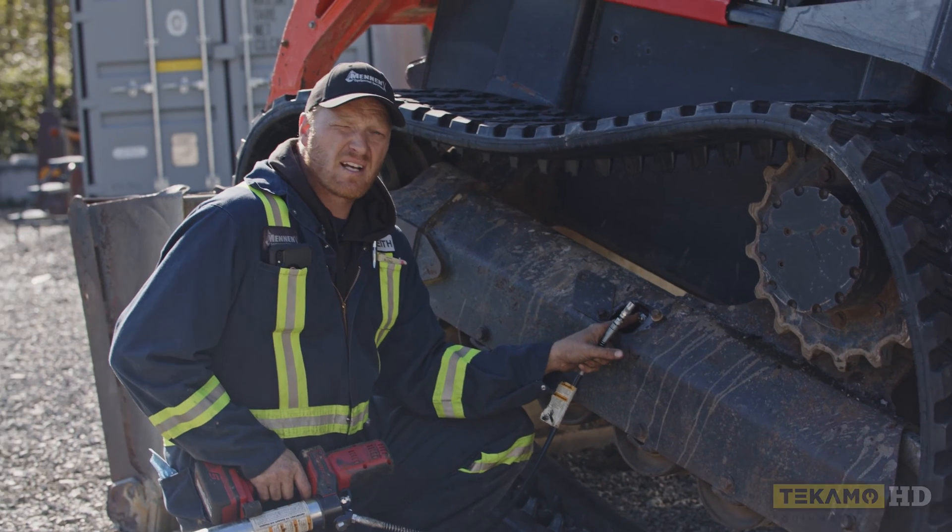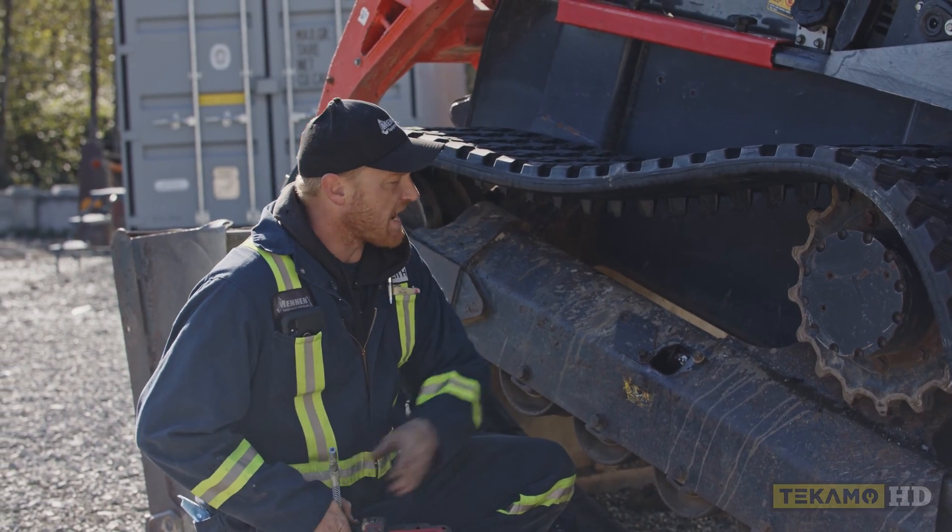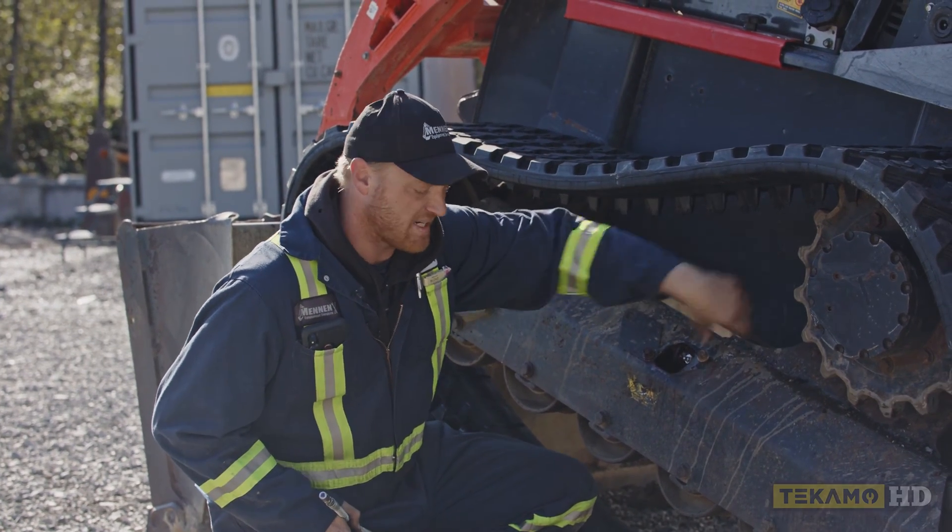On this particular machine, the track adjuster grease valve is right here in this access hole. Some Bobcats are shaped a little bit different — it's in the back side right here.